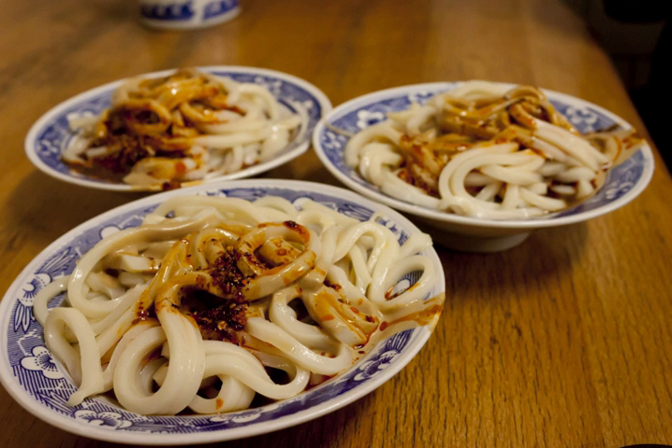Liangpi is a noodle-like Chinese dish made from wheat or rice flour. It is a specialty dish originating from the cuisine of Shaanxi province, but has now spread to many other places in China, in particular the northern and central regions.